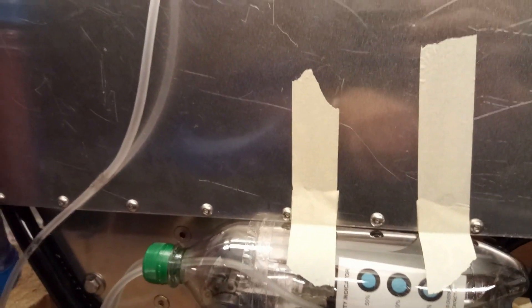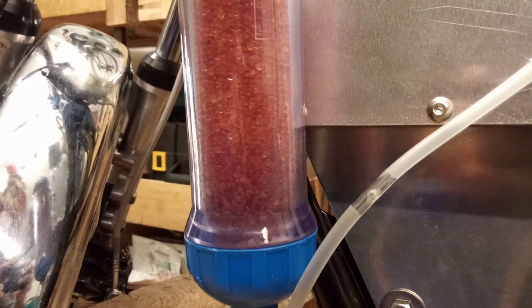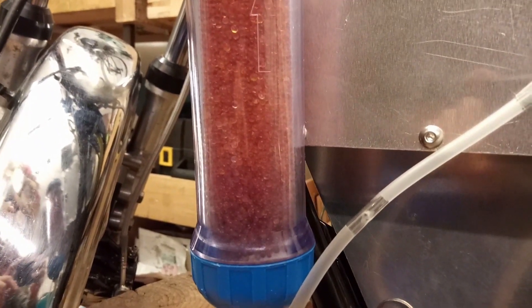The batteries are completely dry now. On the dehumidifier you can see at the bottom there's a little bit more blue — that's from the moisture that it took out of the air.